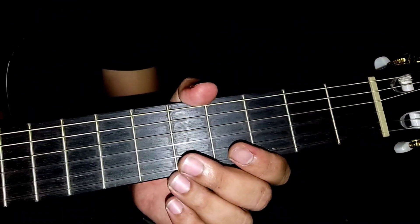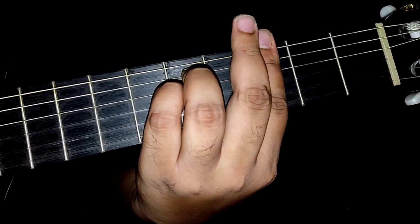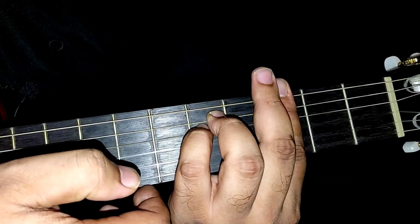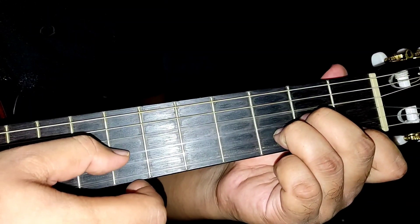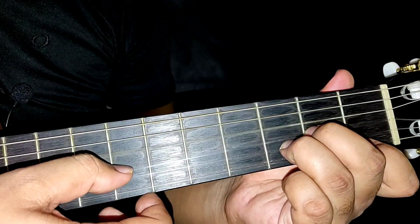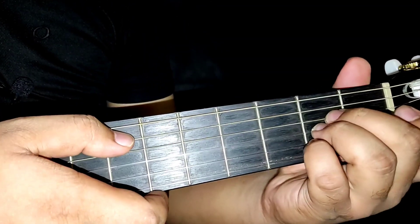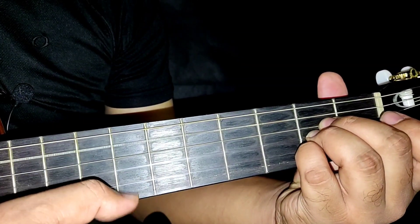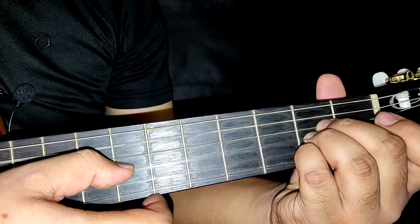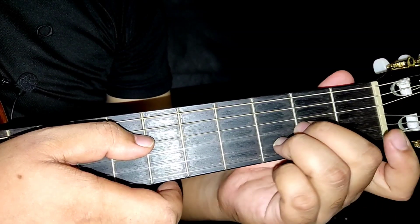Okay, tadi kita dah belajar dia punya solo intro. Sekarang aku akan tunjuk dia punya cara plucking intro. Dia akan start dengan G minor. Cara plucking dia macam ni. Kemudian D minor, kemudian E, kemudian balik ke D minor. Tapi dia ada angkat jari telunjuk eh. Contoh.